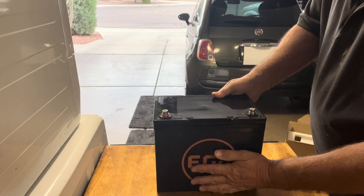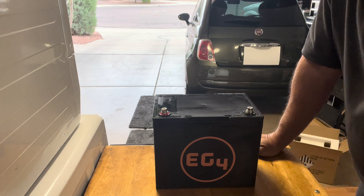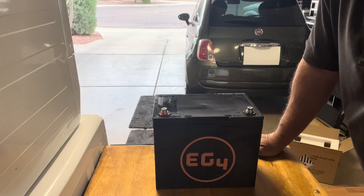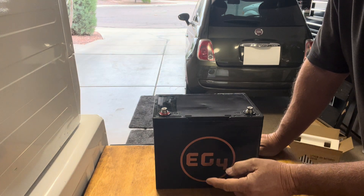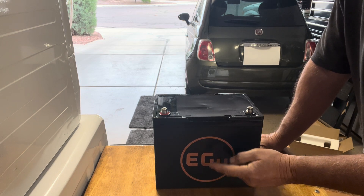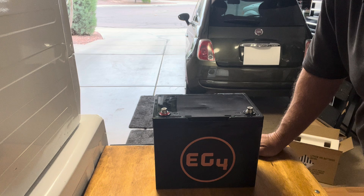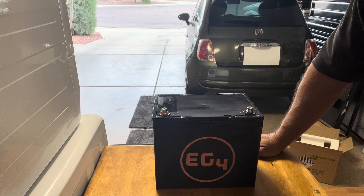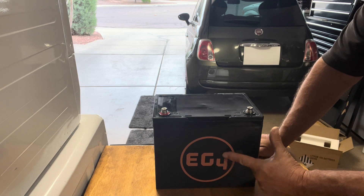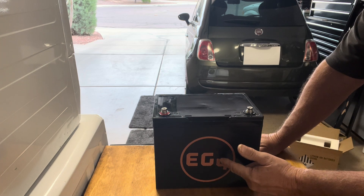It's a pretty nice package for a direct replacement. I just replaced my AGM in my motorhome last year and it was over $240 out the door — this is $239. And that AGM is only going to last me two or three years, whereas this is going to last me 7,000 cycles — huge difference. At 365 cycles a year, one cycle a day, you can only run AGMs down to 12.8 volts, whereas you can run these down to 9.6 volts — almost 3 volts lower per battery.